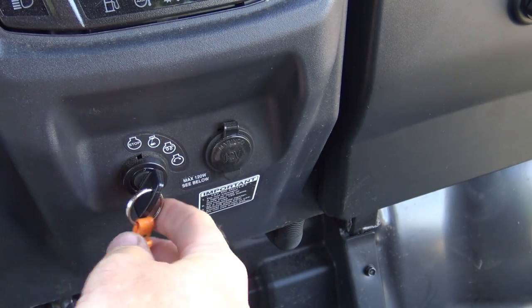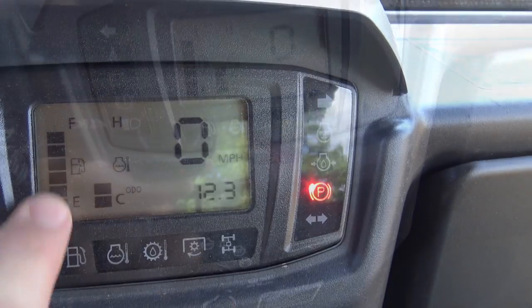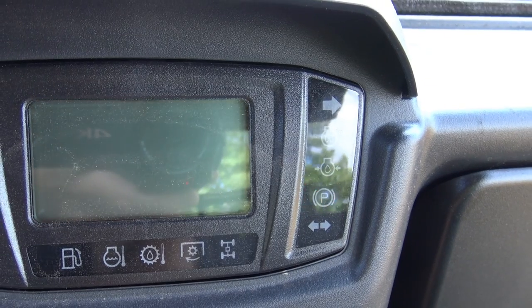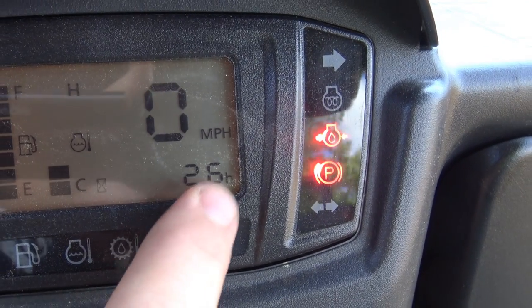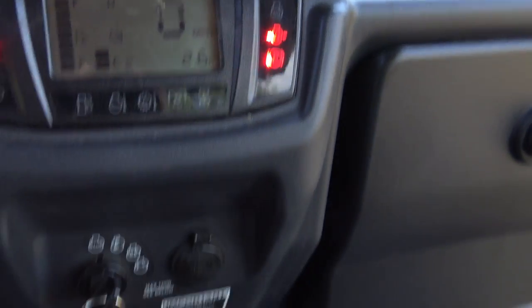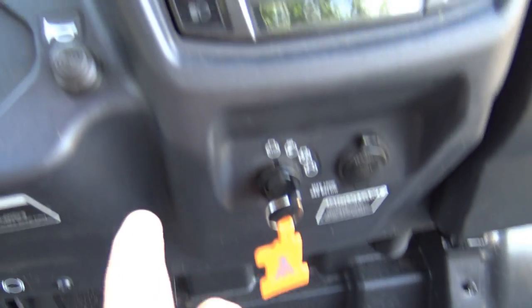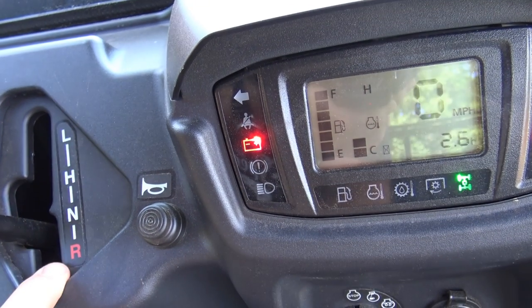Turning the key a quarter turn activates the glow plugs, then you start her up. The display shows fuel, temperature, speed, and mileage. When you turn the key off and back on, you see engine hours — important for service intervals. Four-wheel drive is right here: push forward to engage, pull back to disengage — simple as that. It doesn't take up much floor space. The horn is right here — my favorite feature. It must be in neutral to start.